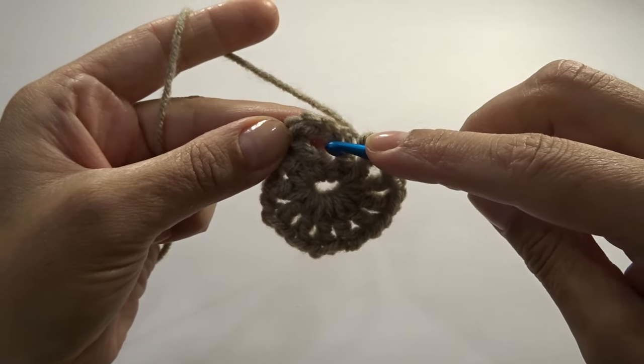To finish round three, chain one and slip stitch into the third chain from the beginning of the round. Cut your yarn and we're going to start on round four using a different color.